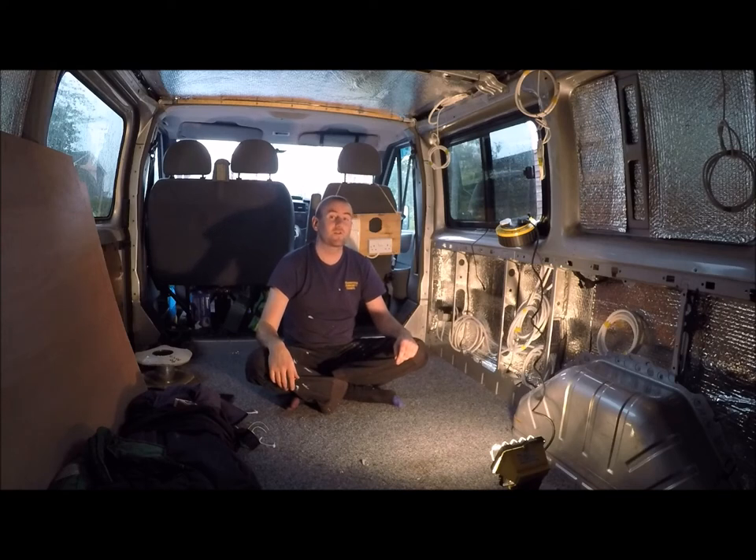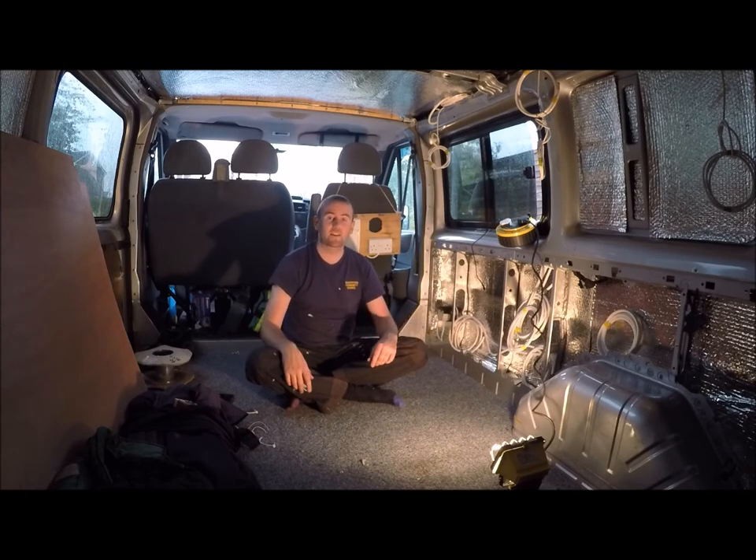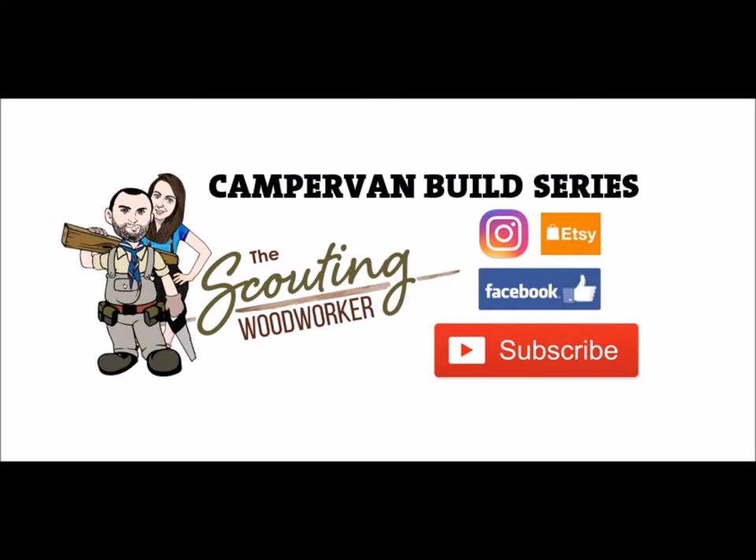Stay tuned for future videos to see how this comes along. Thanks for watching — hope you enjoyed that. It's not very educational but this is how I've done it; I'm sure there are better ways. If you liked it give me a thumbs up, leave a comment below, and until next time, goodbye!